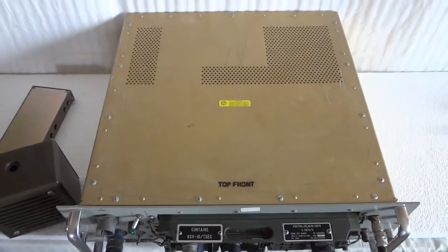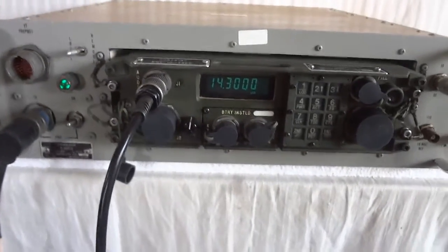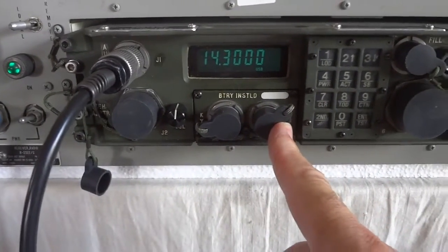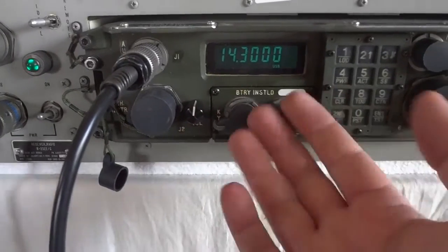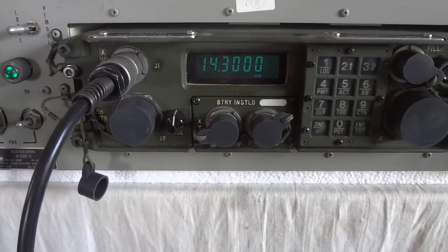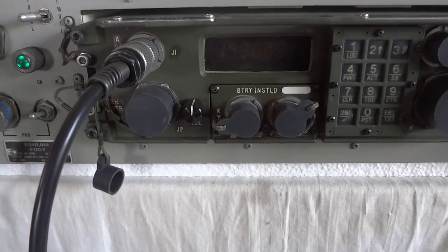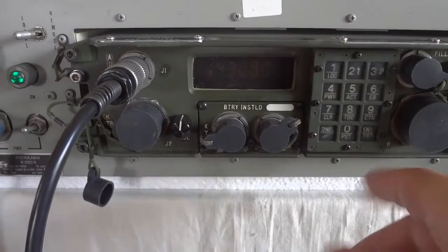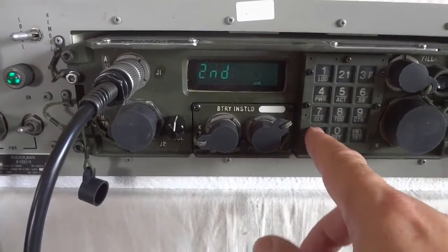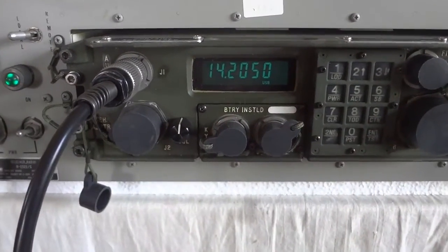This is what the unit looks like with the cover installed — nice and solid, completely sealed. I'll show you quickly the operation of the memory. The radio does have a lithium battery that you can install — you need to remove these four screws, this comes out on flex cables, and then there is a lithium battery that you can plug in there. Right now that's not in there, so when you turn off the unit it will lose the memories. But I did program a few, and as long as the power is there it will work fine. This is how you recall them — 14.205, 14.280.